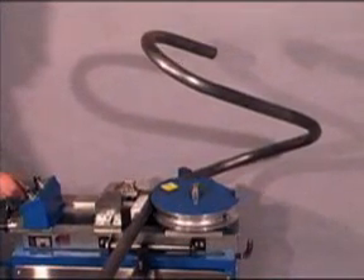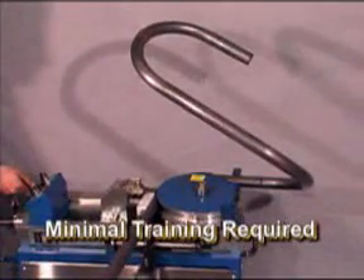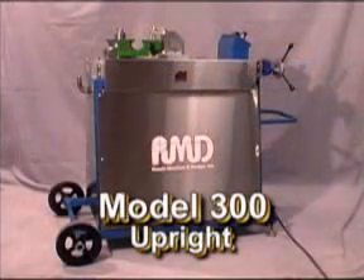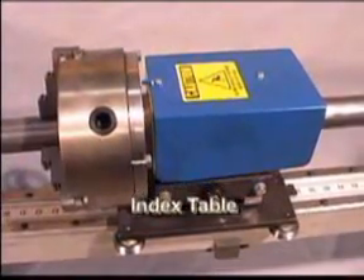The Model 300 is so simple it can be used after only minimal training. The Model 300 is available in two different versions: a portable unit as well as the upright version. In addition, a foot pedal control and an index table are also available.